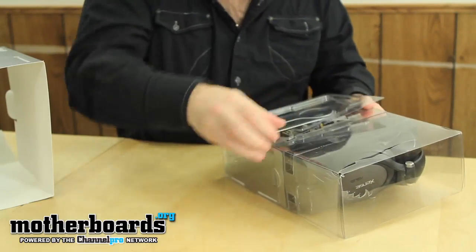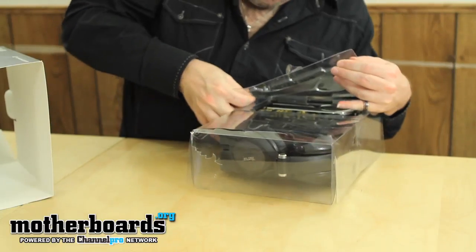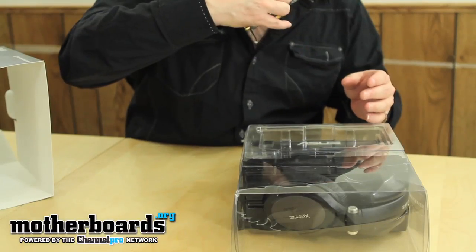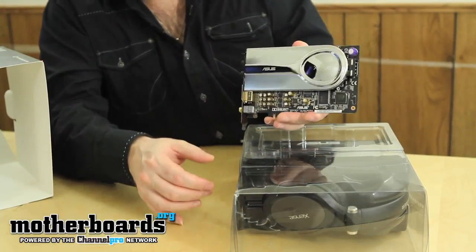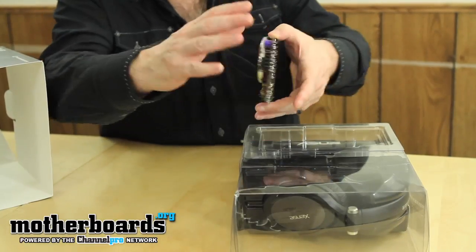There's a little plastic piece right here — go ahead and pop that open. There's another one right over here. Pop it open, go ahead and bust that sound card out. It has that new card smell, that nice electrical smell. This is one great looking card — check that out. Take a look at the back.